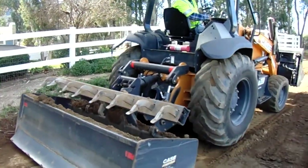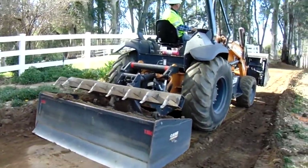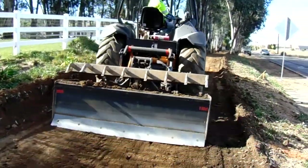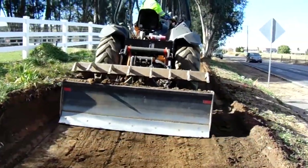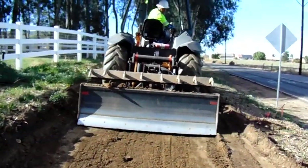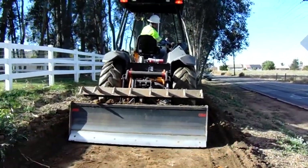A skilled operator like this has several controls, as we can see, that allow him to make adjustments right, left, in, and out. All of these allow him to eventually develop a very level grade, which is crucial for a good decomposed granite driveway or pathway.